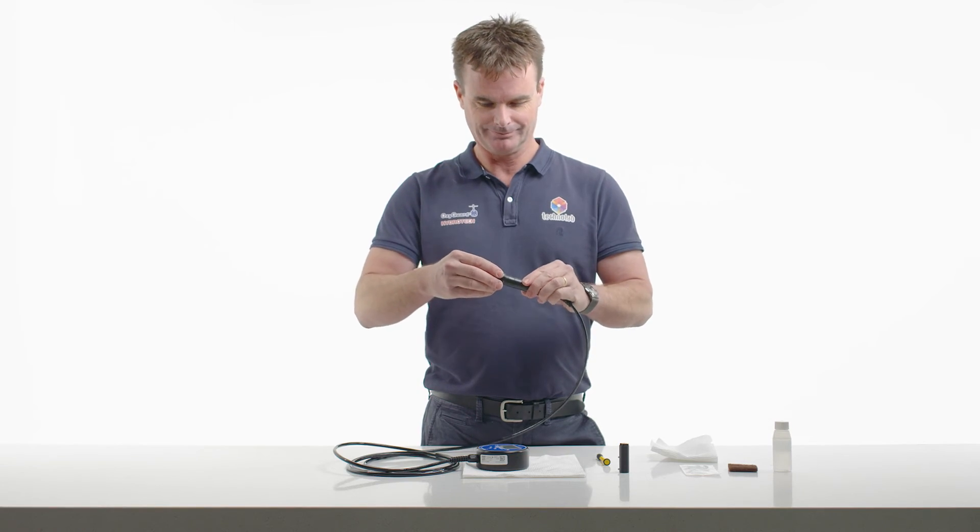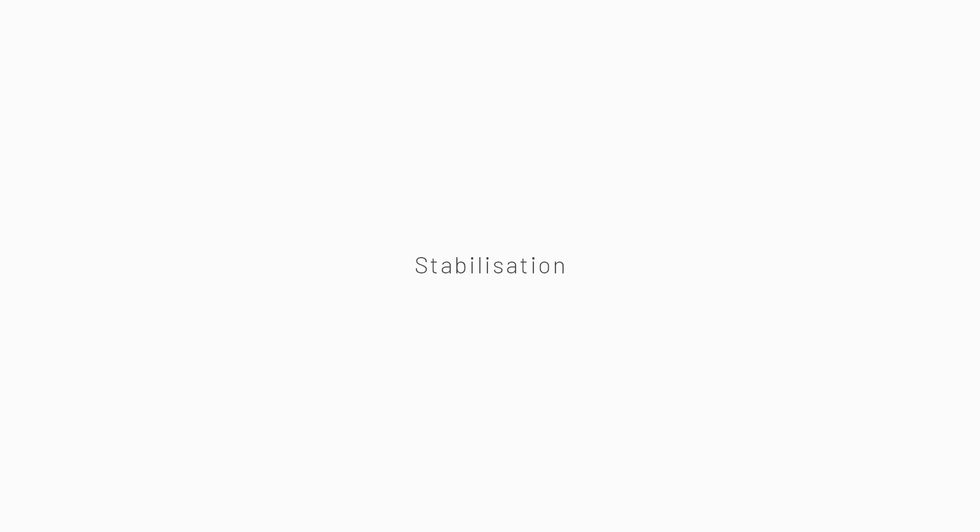We can now dry the membrane as it's quite robust. Replace the probe protector and that's done. The meter will now need 10 to 15 minutes for the probe to reach equilibrium for temperature and then the dissolved oxygen value to stabilise. Then the meter is ready for calibration.